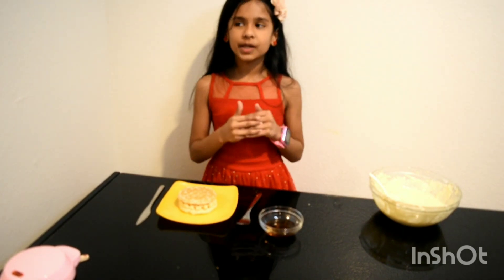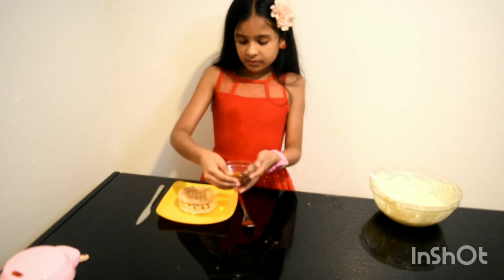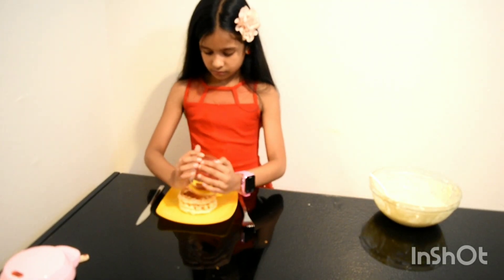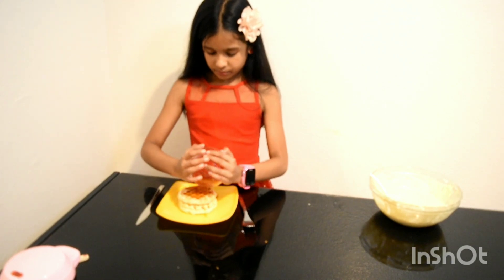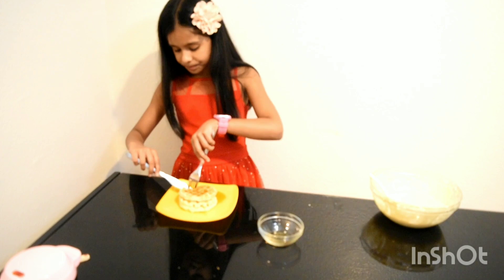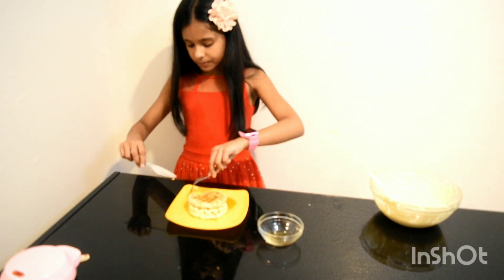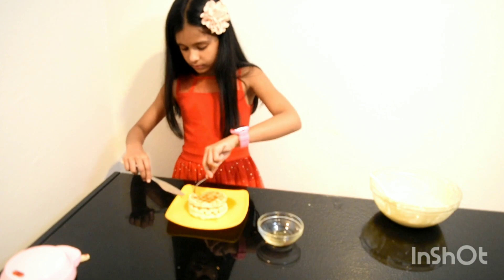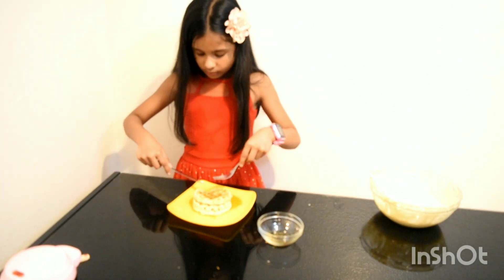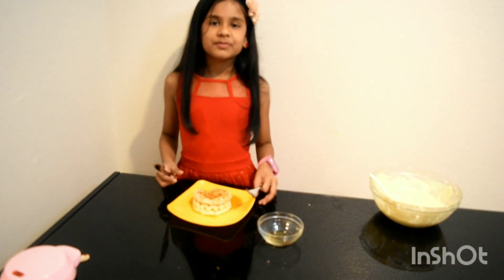If you don't have maple syrup, you can use honey. Now let's try the waffle. Mmm, delicious!